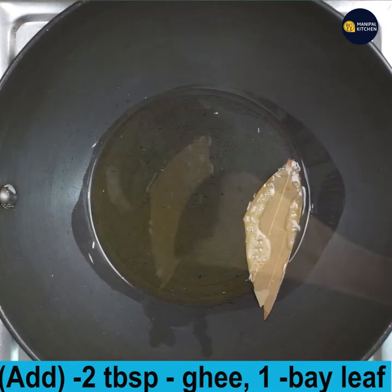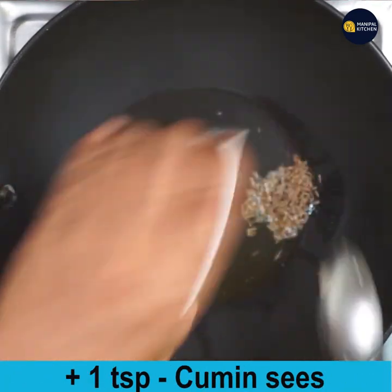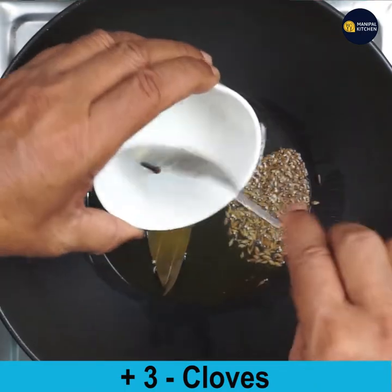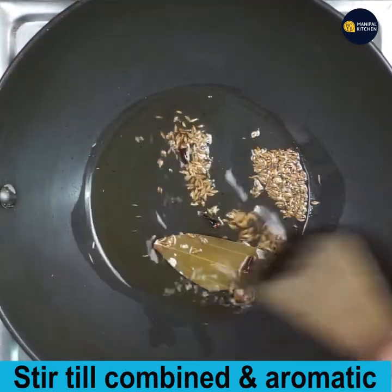Add 2 tablespoons of ghee to a pan and keep it on low flame. When hot, add 1 bay leaf, 1 teaspoon cumin seeds, a 1-inch piece of cinnamon, and 3 cloves. Stir till combined and all the masalas turn aromatic.